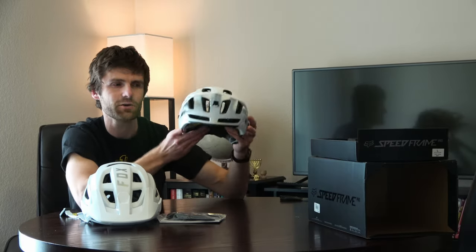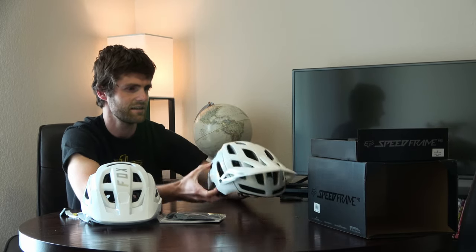So this Specialized is going on eBay. It's a nice helmet, fairly used — just five rides. It's kind of a deal, so onto eBay it goes.